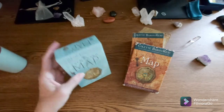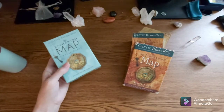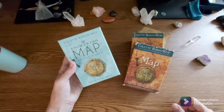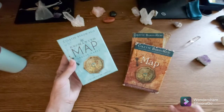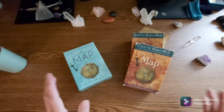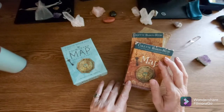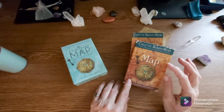Hey there, this is the Maritime Mystic, and today I just got these delivered through my door and I haven't opened them yet, so I'm going to do one of those unboxing things. I have the original map deck from Colette.